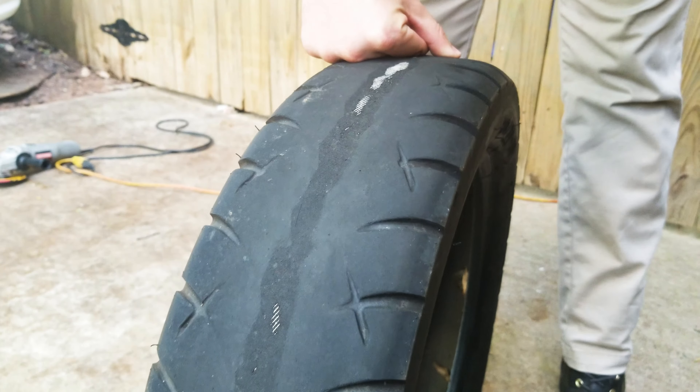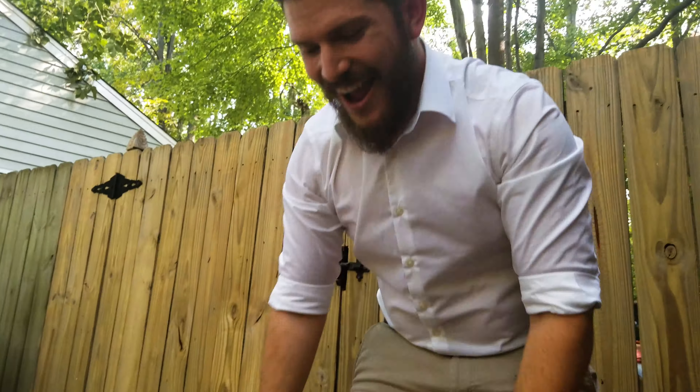Overinflated and underinflated is not good — that's why you've got to check your door placard. I just want to cut them apart, that's really all I want to do. All right, let's do it.